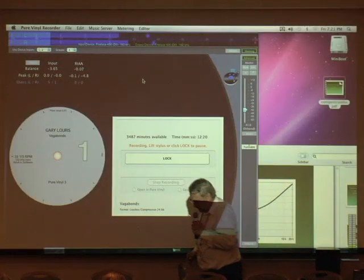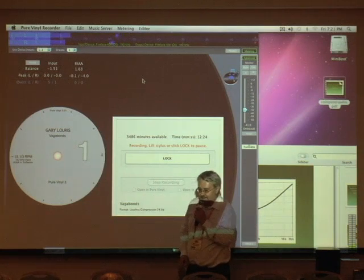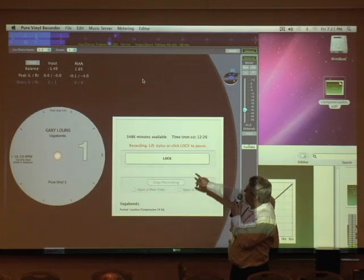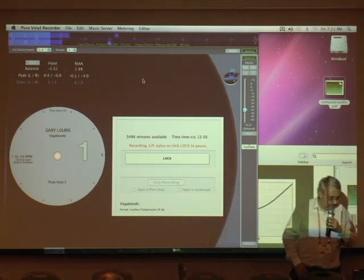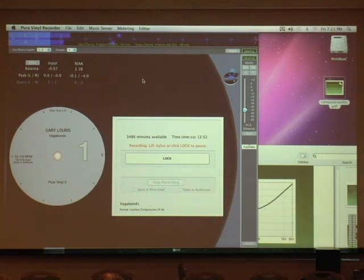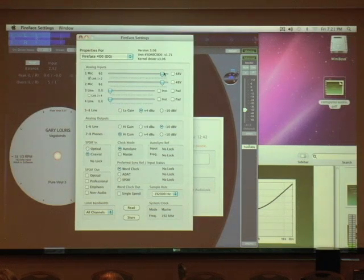I'm going to flip this record over now. Lifting the stylus — I increased the gain so the trigger point has moved as well, let me bump that back down to where it was. Normally you wouldn't do this; I'm just doing it for the demo.